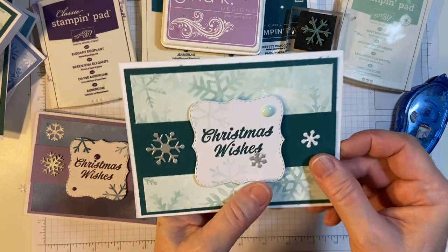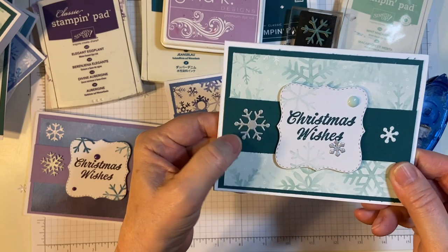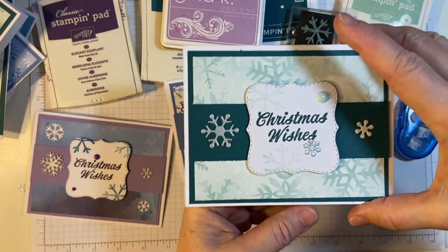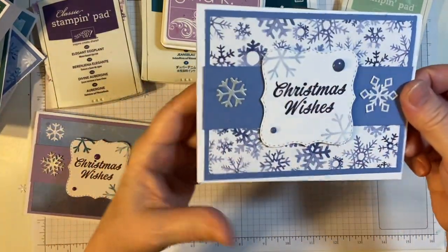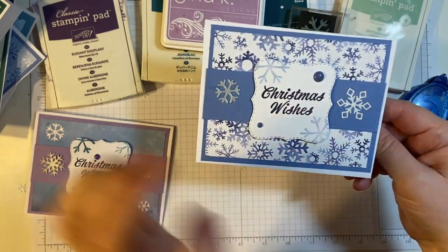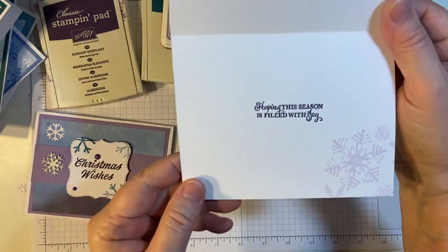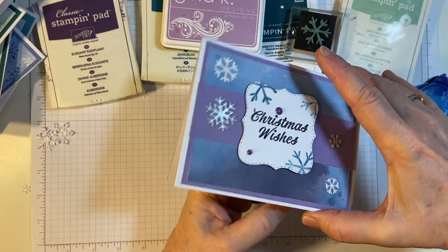And this paper here is from Hero Arts. This is just some silver that I had left over. And I did have a little boo-boo here — that's why I covered it up with the snowflake. One silver, one white. And then the stamps. And here's my pretty wash that I did.